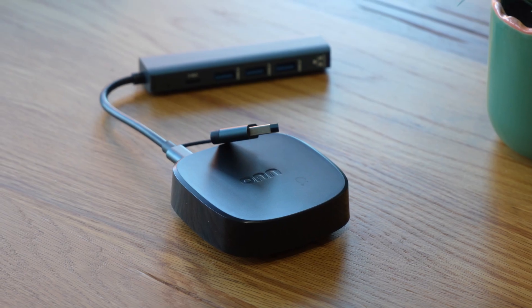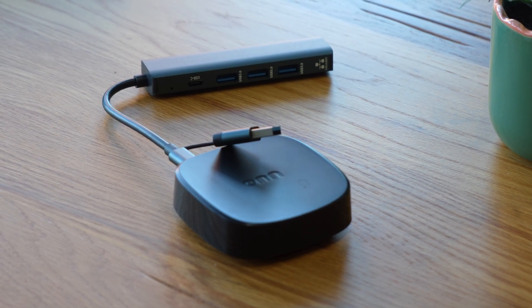The On 4K Plus doesn't have Ethernet, but its Wi-Fi 6 performance is excellent. If you need more ports or wired internet, use a powered USB-C hub.